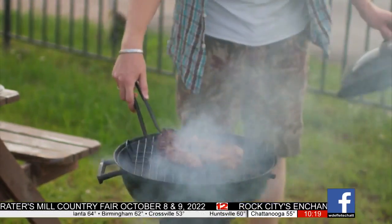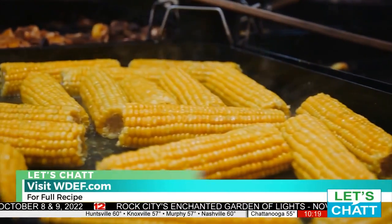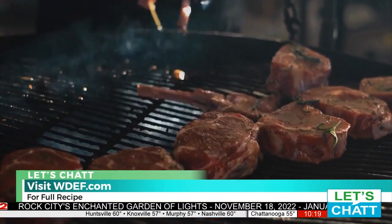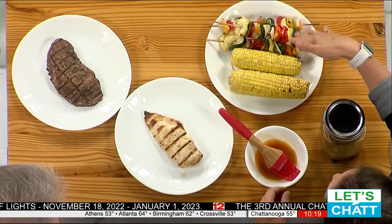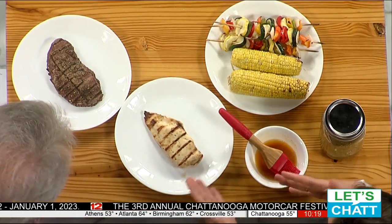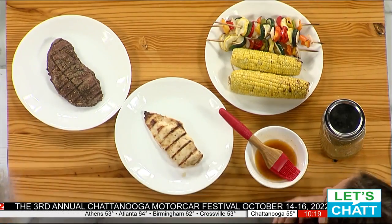So after you have everything seasoned and marinated, what's the order you put things on the grill? I put them all on at the same time, actually. I turn it on to about medium-high heat. You want to make sure your proteins are cooked through — if you have a higher rack on the grill, you can put the vegetables up there as well. The chicken is going to take a little bit longer than your steak or your vegetables.